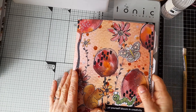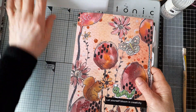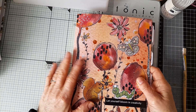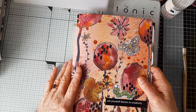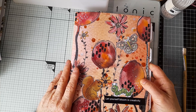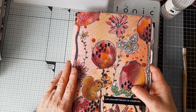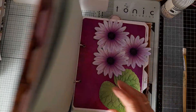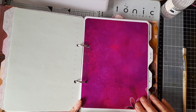Hello everyone, welcome back to my channel. Thank you for joining me today. I thought we could continue decorating the pages in this planner I've made — it's all made using elements, papers and ephemera from Dawn of Shiny Silver Treasures releases over 2022, some of which are still available in her Etsy shop. I've got as far as May, so this is the page for June, and this page is quite blank.